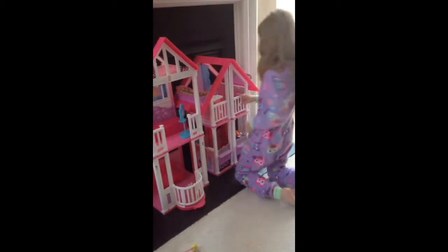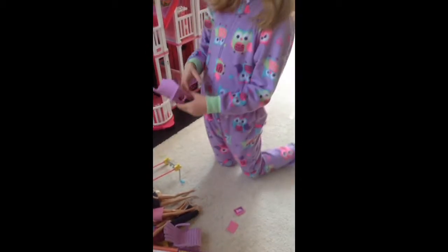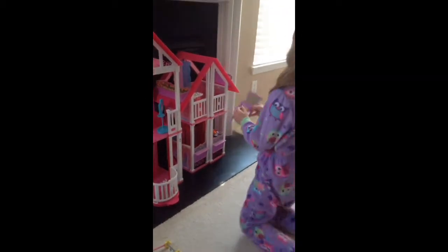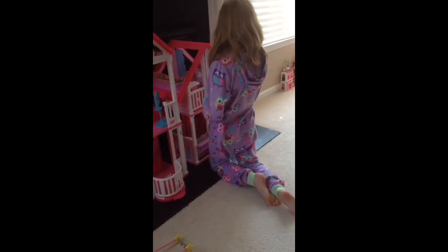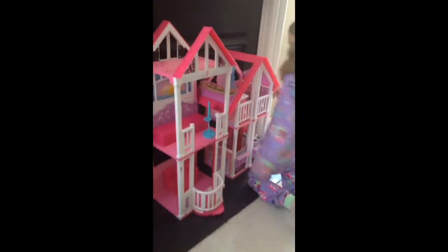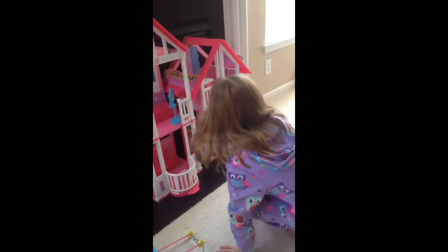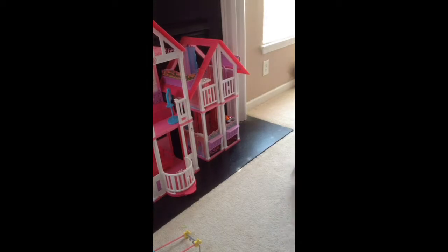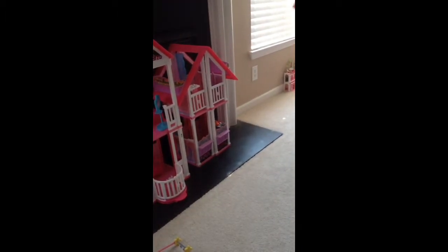Now we are into the makeup room part. You put the makeup drawers about right here. Then I have a little chair.